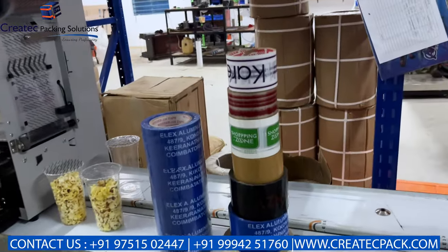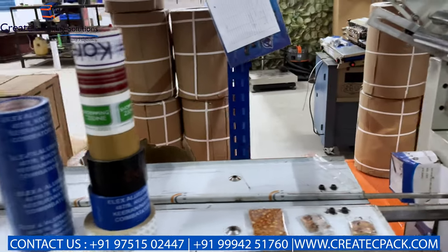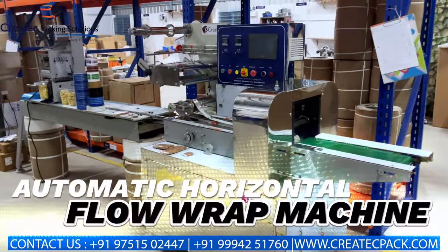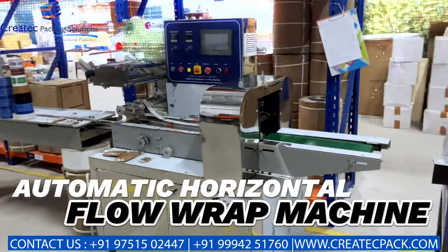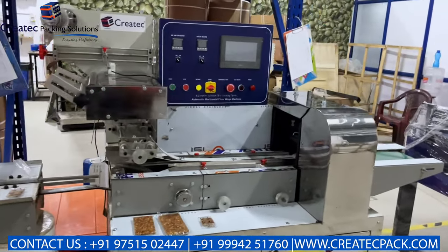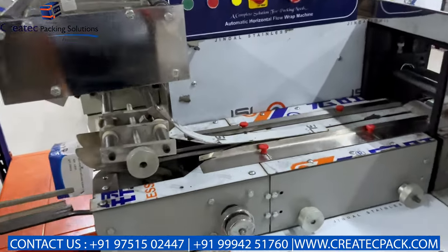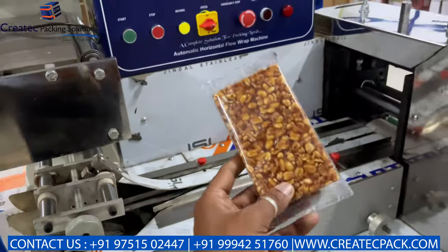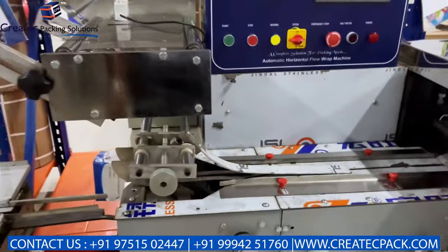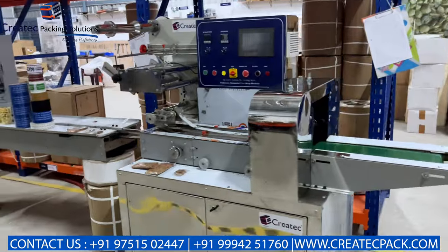This is the gum tape — printing and plain options for box sealing. This is the floor wrap machine — horizontal floor wrap machine, automatic. It is a small packing machine for bakery items. We can do all products: calabari, bun, candles, etc. This is the horizontal floor wrap machine — the original floor wrap machine.